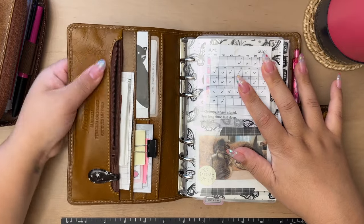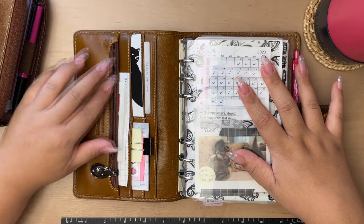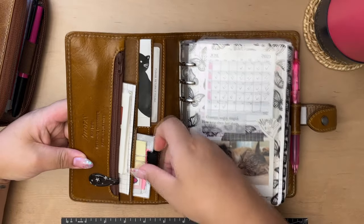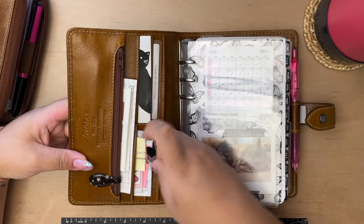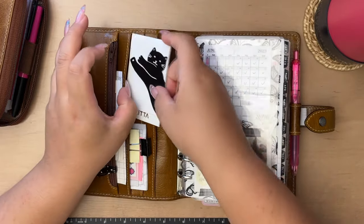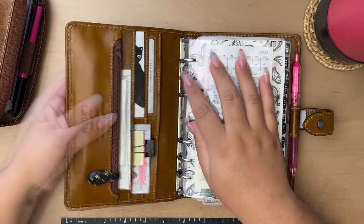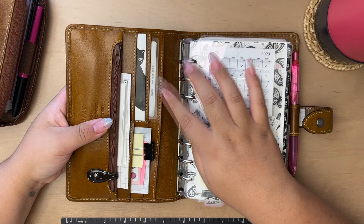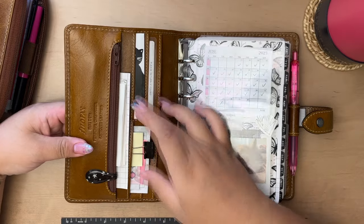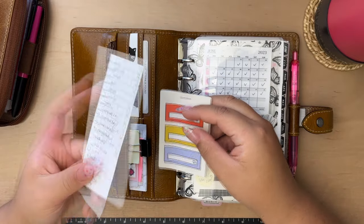I have a pen in here — this was my grandma's; she always carried it in her purse, so I kept it after she passed away. I have some miscellaneous stickies and page flags, and some washi stickers from JetPens. I have an 'if found please return' card with my number and email address, some stickers, and my planner key.